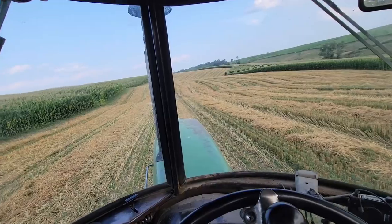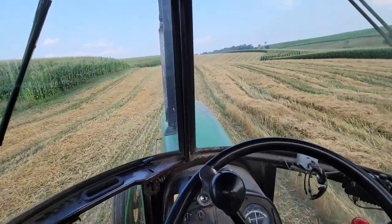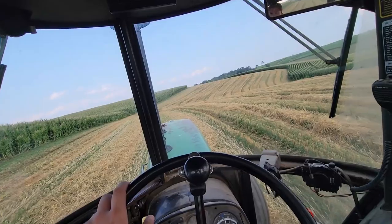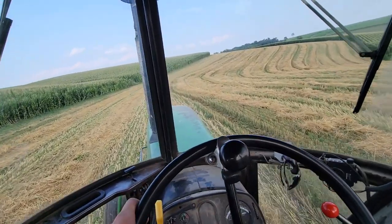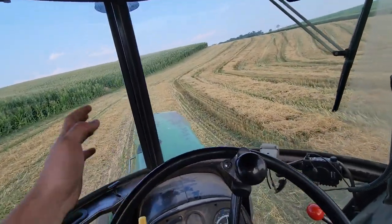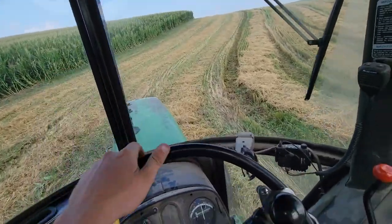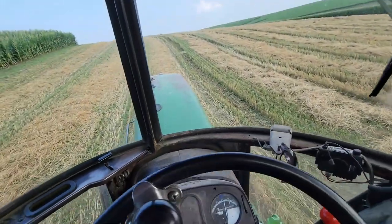We got this 10.2 acres harvested and we got just over two gravity boxes. Each gravity box is supposed to be 500 bushels, but it's more like 500 bushels of corn. Last year when we sold two gravity boxes of oats and went across the scale, it was like 600 or 700 bushels of oats — but that all depends on test weight. So let's just say 500 bushels each, not counting the little bit in the third wagon — that's 100 bushel an acre right there. It did pretty damn good, really.